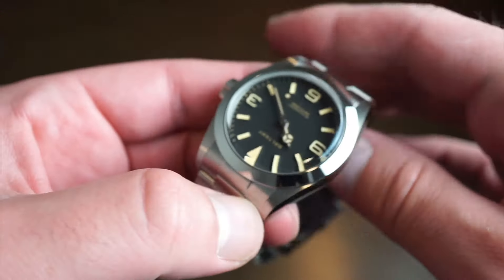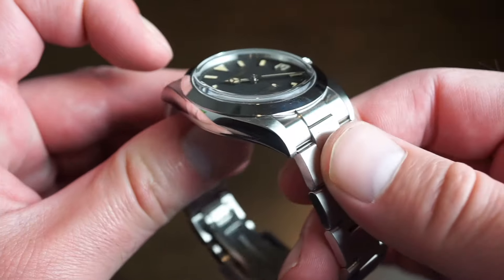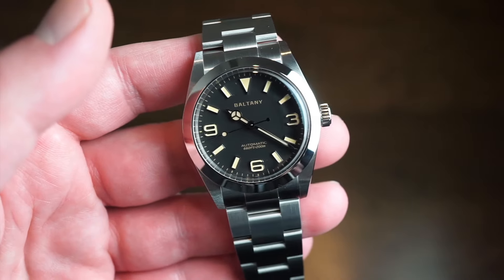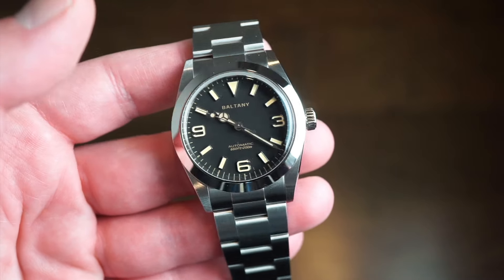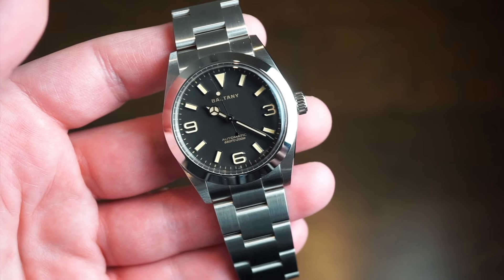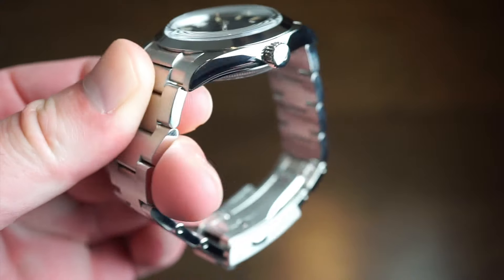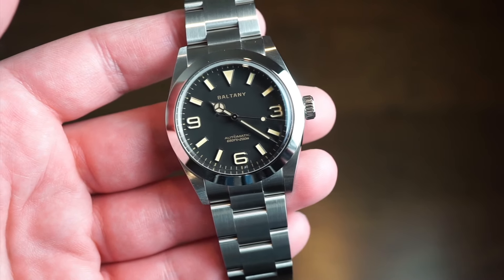It goes to show you what you can actually get for your money. Maybe luxury watches - I don't know - maybe they're really not worth it. But I was just really blown away. I'm not getting paid by Baltony either, I'm just telling you guys the honest truth. In terms of actual lug-to-lug, you're looking at 43.5 millimeters top to bottom. In between the lugs, you're looking at 20 millimeters, making it very capable to swap out to a leather band or a rubber band if you'd like, considering it's 200 meters water-resistant. Actual case thickness, including the domed sapphire with anti-reflective coating, you're looking at 12.2 millimeters, which is pretty thin - a pretty decent thickness for a watch with a 36-millimeter case. It just looks proportionate.